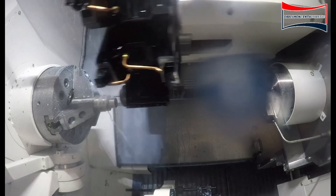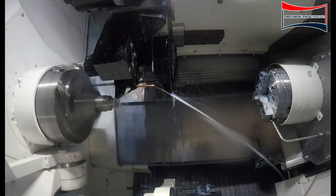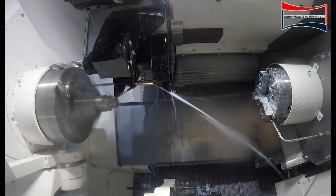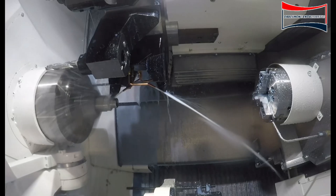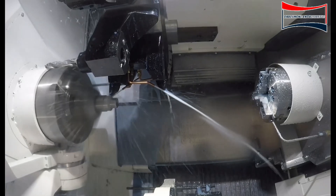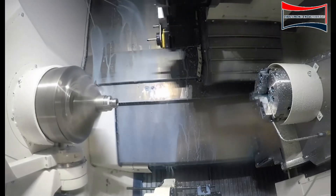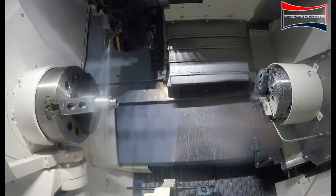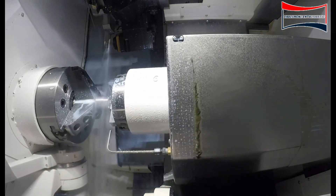After we get done drilling the holes, we'll go back with the finish tool to ensure the proper finish on the OD. Once we get done finishing the OD with the finish tool, we'll bring the second spindle up and do a transfer operation — we'll actually pull the bar out of the main spindle.